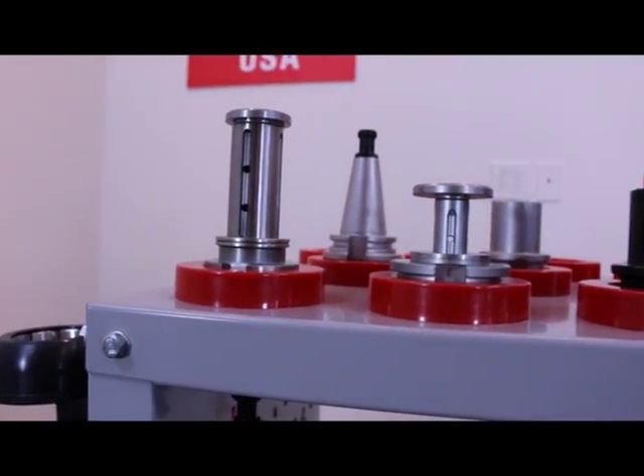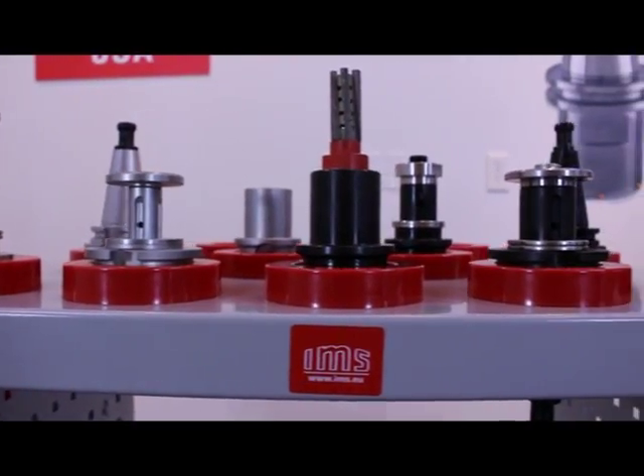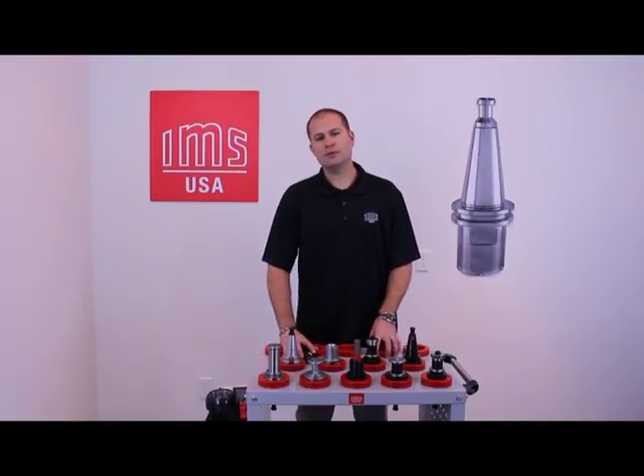Here we have some of our endurance and dark side tool holders. Most of our customers are left asking themselves, which one do I choose? But by explaining the different qualities they have, this will help you make your decision.